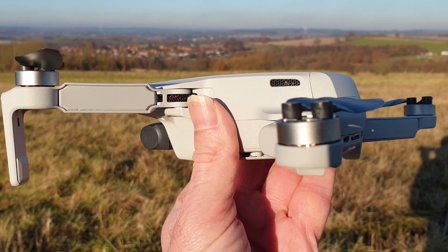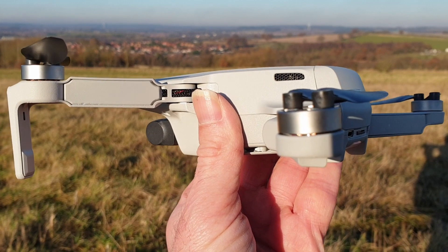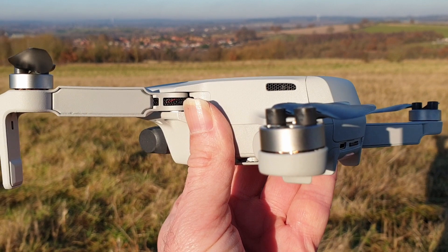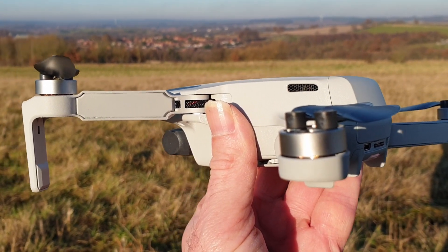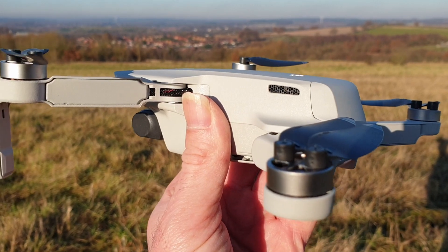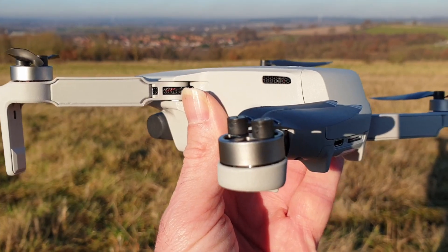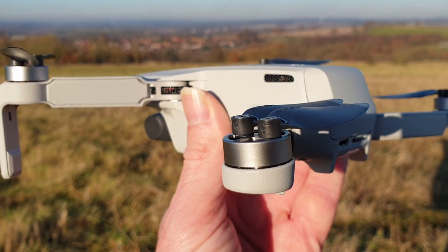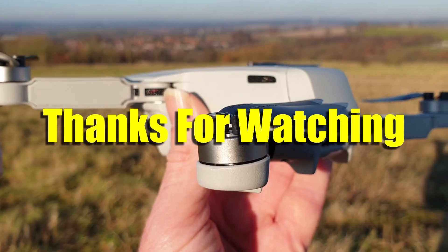The drone gets cold because it's probably been warm in your house, your pack, or your car. It's the temperature differential that causes that jitter, I think, in the mechanism of the gimbal. So it's helped me anyway and made a little difference. Keep the battery nice and warm, just let the drone cool down a little bit. I hope that helps — just a little tip for you.